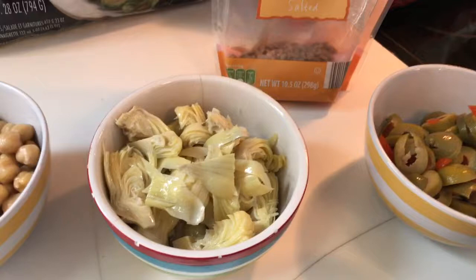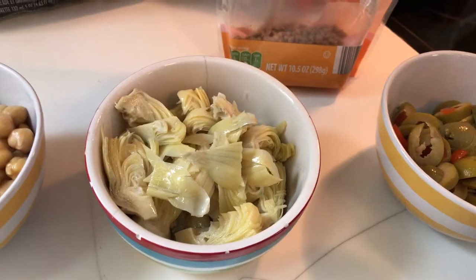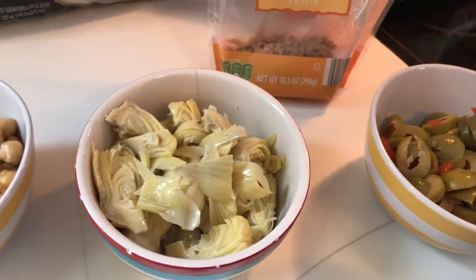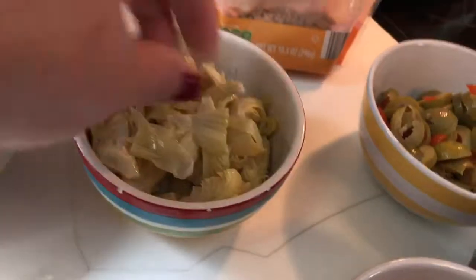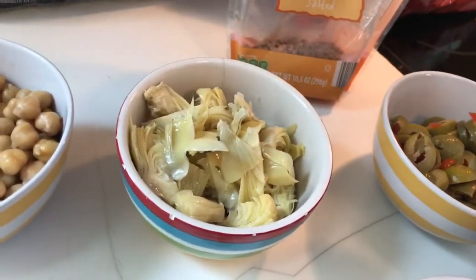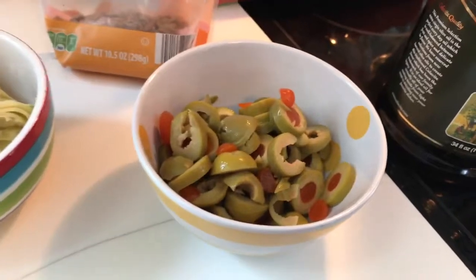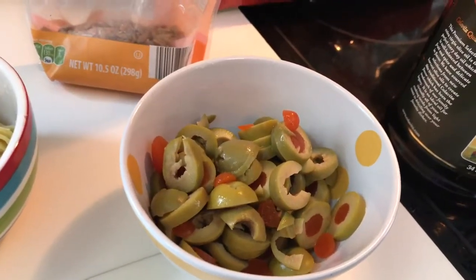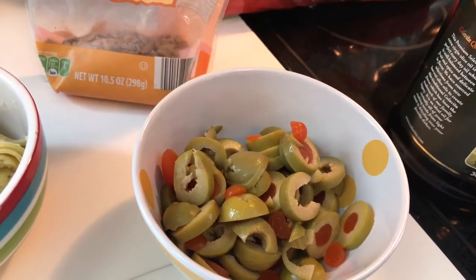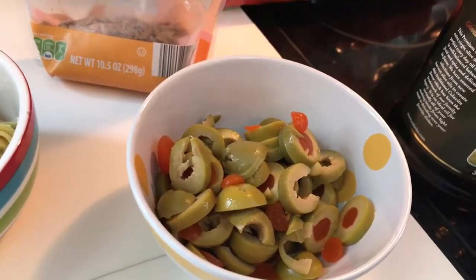We've got our artichoke hearts — you can get the ones from Costco, which are in oil, or the ones from Trader Joe's, which are in water. I normally prefer the Trader Joe's ones. I take them out and slice them thinly — I normally do one artichoke heart per jar. We've also got some olives; you can do any kind of olives. I try to make sure they're organic and just slice those up quickly — I normally do about two olives per jar.